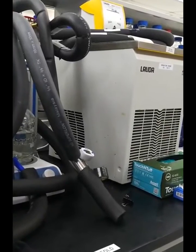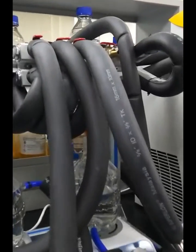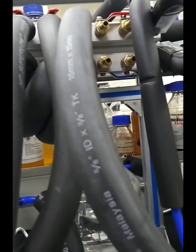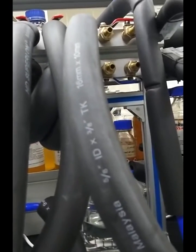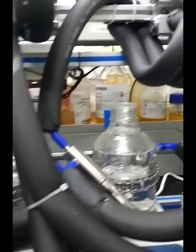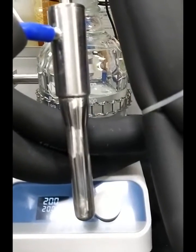The low temperature is provided by the chiller, recycled through the water distributor, which identically provides low temperature water to individually three cold fingers. The cold finger was made with stainless steel.